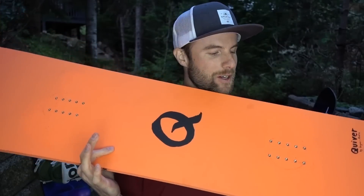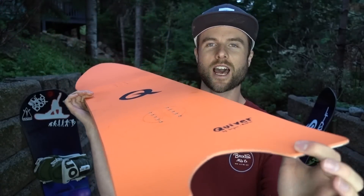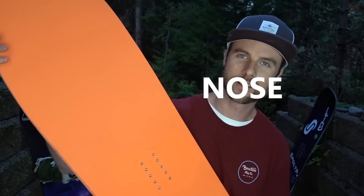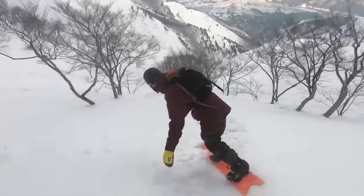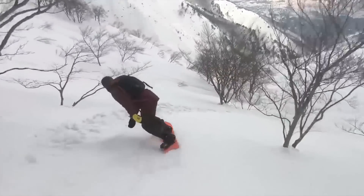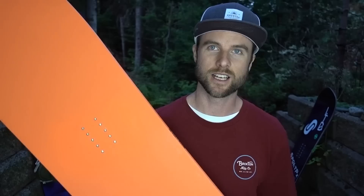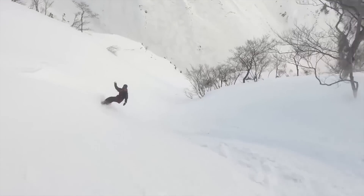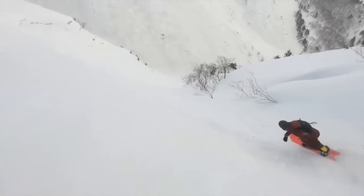Another board type to look out for is the Nitro Pow board — this one is just a pure powder snowboard. It's got a really fat tail made for floating on top of powder, and fatter in the front too so you don't have to get onto your back foot — you can stay pretty level and have your front foot do some of the work as well. It's got a really deep sidecut giving you that surfy feel as you ride through powder. It's pretty short too, so really quick through the trees — all the things you want for riding in powder.